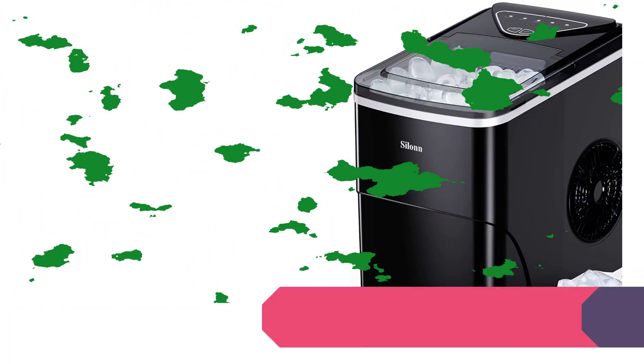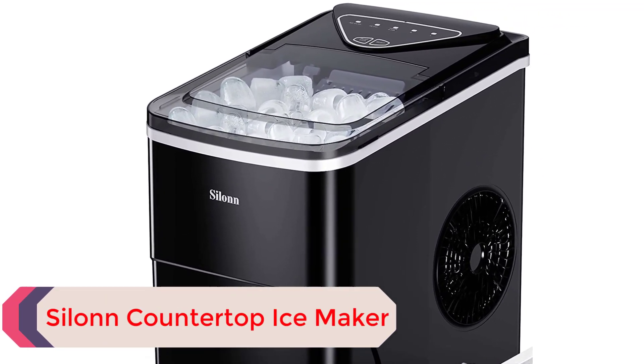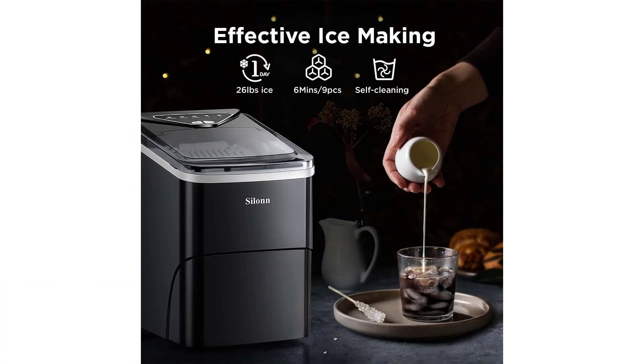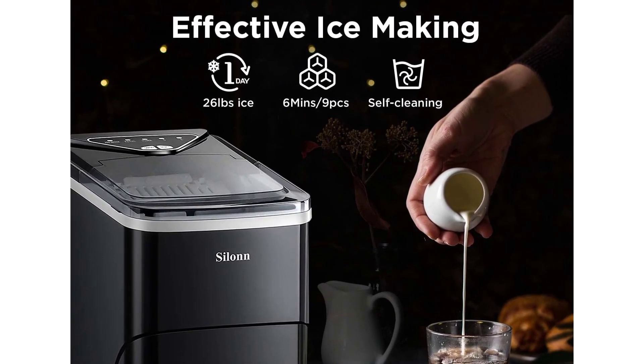Silonn Countertop Ice Maker. If you're looking for an ice maker that won't break the bank, this one is a great choice. It's sleek, portable, relatively light, and doesn't clutter the counter. It's also very easy to set up and use. Our lab testers love that you can choose between smaller and large ice cubes, and that despite the lower price point, it still operates quietly.